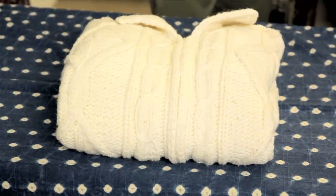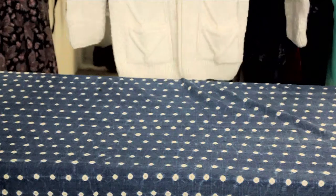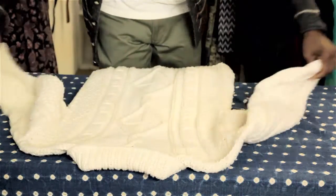I'm Aaron Tucker and this is How to Fold and Store Cotton Sweaters. Sweaters of any type are a little bit bulky and can take up a lot of space. So when you're folding a cotton sweater, the best way to fold it is to lay it flat, both arms out.